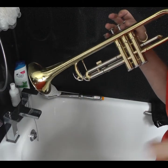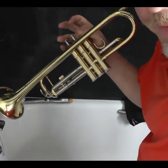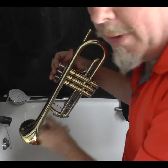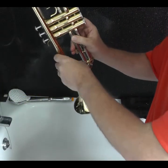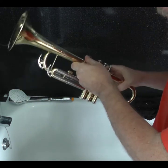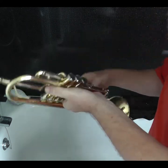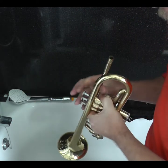To get rid of all of the water, we spin our instrument. We get our instrument and we turn it round. Each time we spin it, a little bit more water will come out. We can also use the water keys and blow. Quickly you'll find all of the water is out.